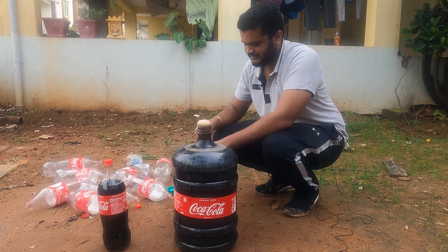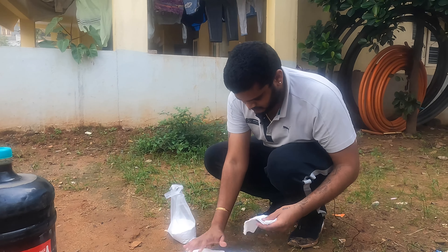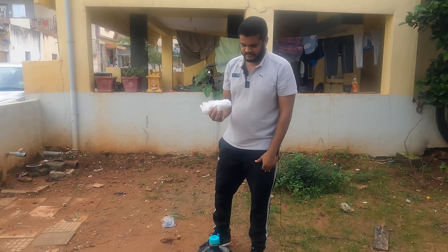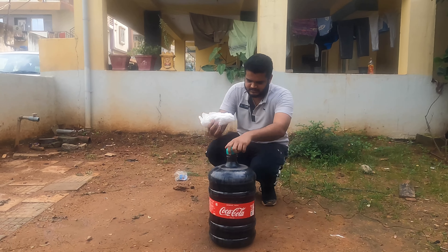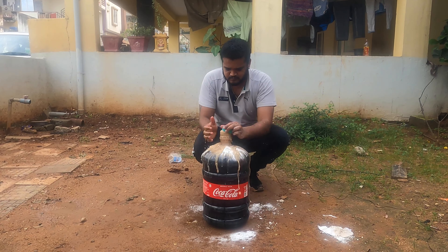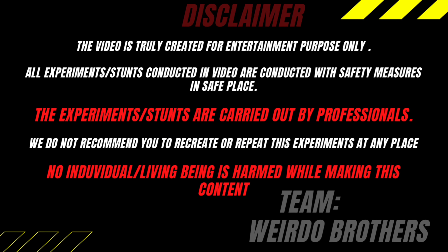Let's carry out the next step. Here's the baking soda. Let's drop it into the bottle and see how it reacts. Let's try and see how it's working and how it feels.